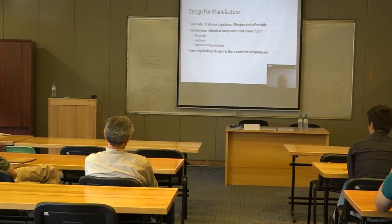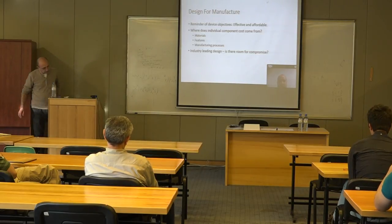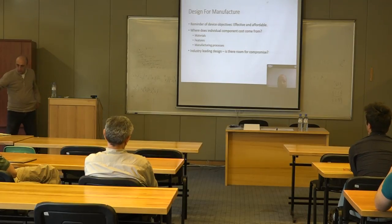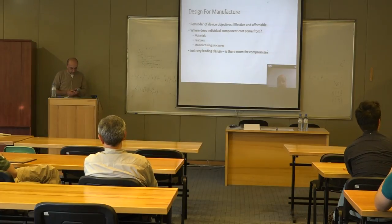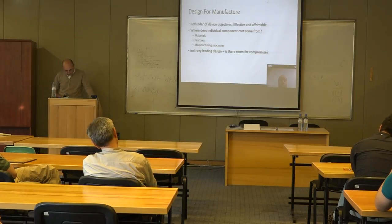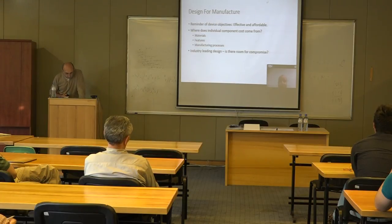Design for manufacturing is a very broad topic that could be discussed for months, but there are a few key elements to address. The device appears to be effective — that is the most important part. However, these devices are extremely expensive, the surgeries are expensive, the tools are expensive, and there is a lot of recovery time and hospital time involved.